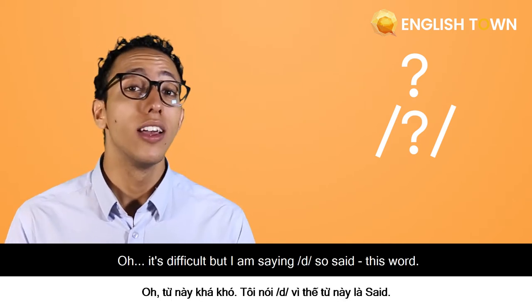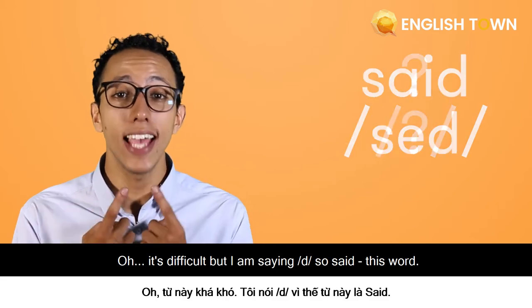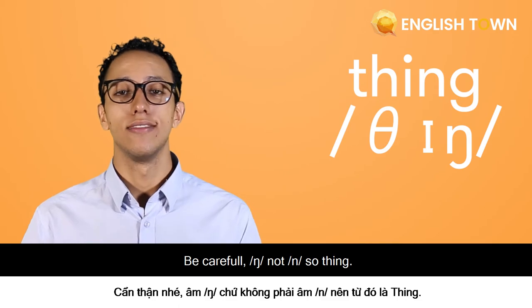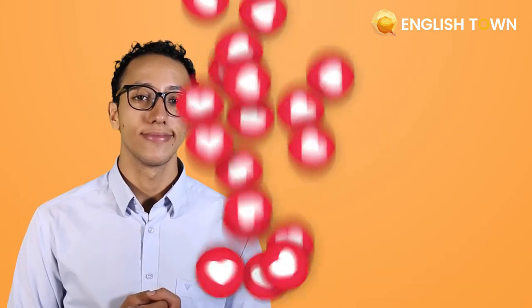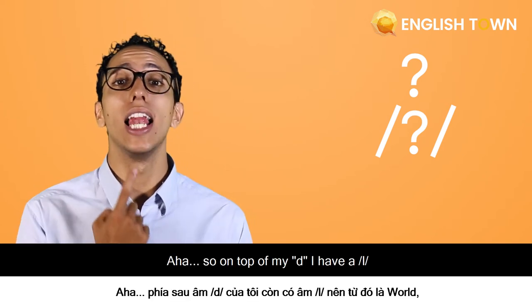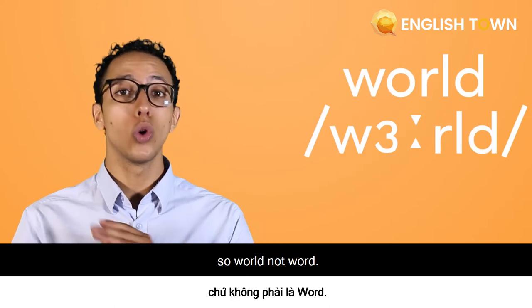It's difficult, but I am saying 'said' — this word. Next: 'thing', 'thing'. Be careful — it's 'ing' and not just 'n', so 'thing'. Now: 'world', 'world'. On top of my 'd' I have an 'r', so 'world', not 'word'.